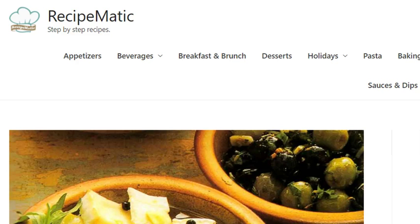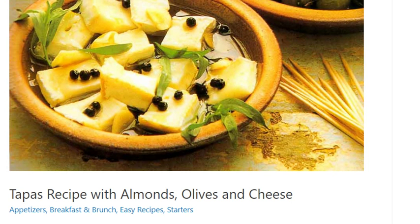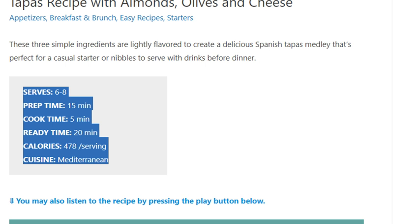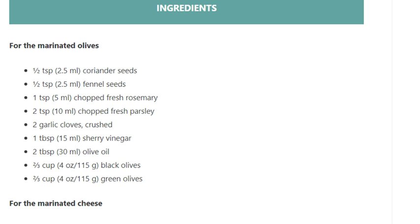Tapas recipe with almonds, olives, and cheese. Serves 6 to 8. Prep time: 15 minutes. Cook time: 5 minutes. Ready time: 20 minutes. Calories: 478 kilocalories per serving. Cuisine: Mediterranean.